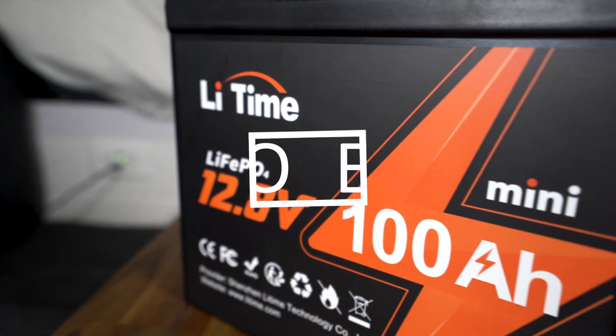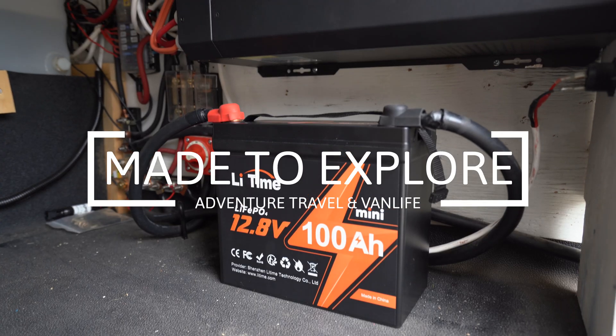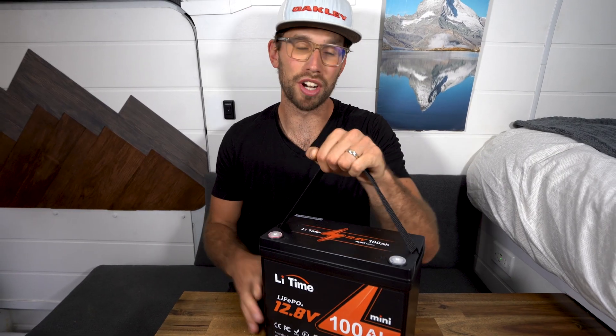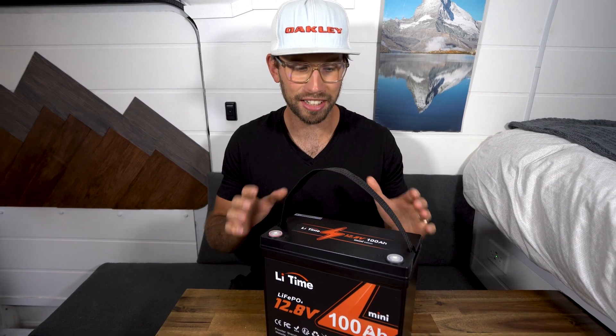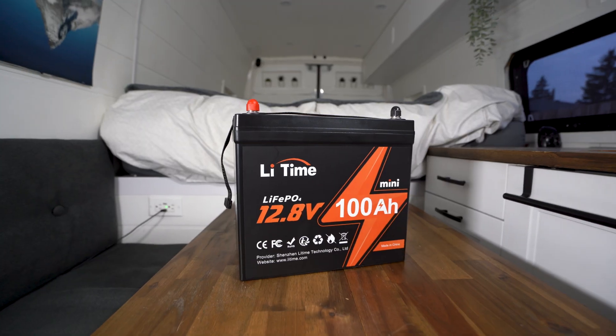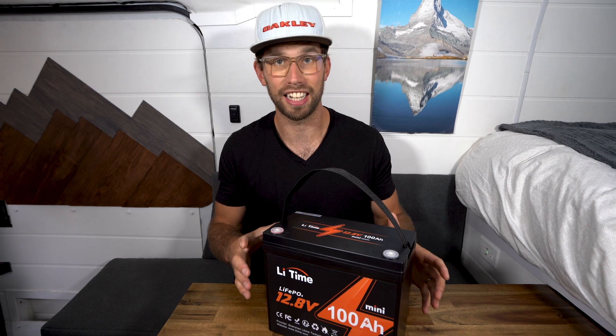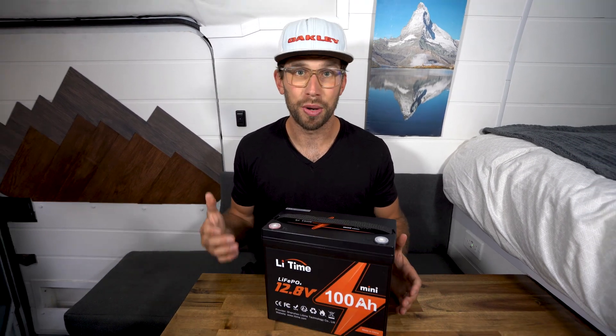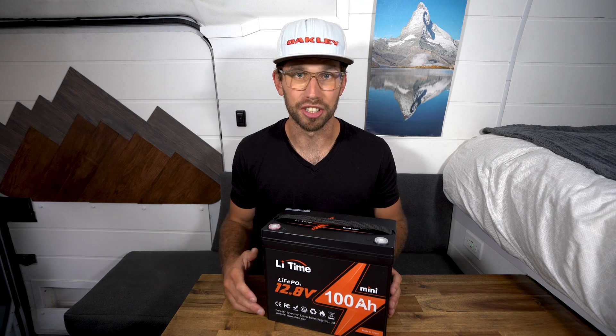Hey guys, welcome back to the channel. My name is David and today I'm going to be reviewing one of the smallest and lightest 100 amp hour lithium iron phosphate batteries on the market today. This is the LeeTime 100 amp hour mini lithium iron phosphate 12 volt battery, and it is tiny compared to all the other 100 amp hour batteries I have — I'm going to show you exactly what I'm talking about.